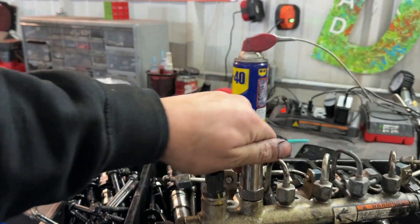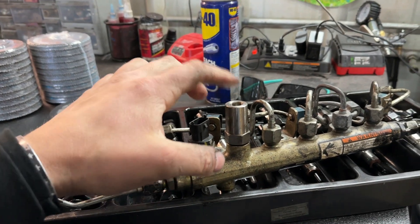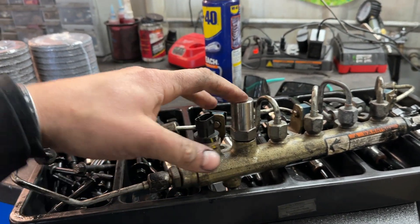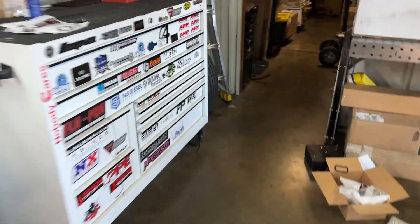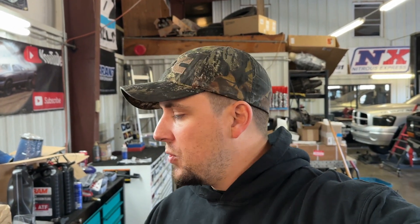Now why that is important: in today's world a lot of people like to run what's called a race plug or rail plug. These were really popular especially when performance diesel first took off because people were running so much rail pressure — everyone's first instinct was to just cap these. They come in all different sorts and sizes. These rail plugs do not allow any fluid flow no matter how high the pressure is — nothing is able to escape the rail. In my opinion, they are a great diagnostic tool, especially if you suspect a PRV is getting a little weak.